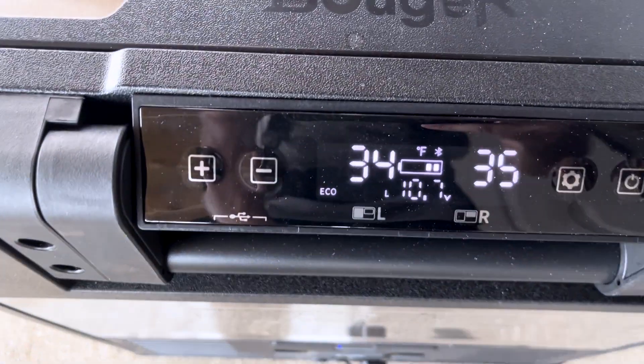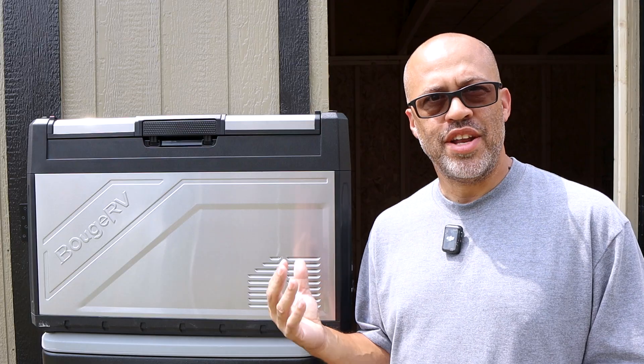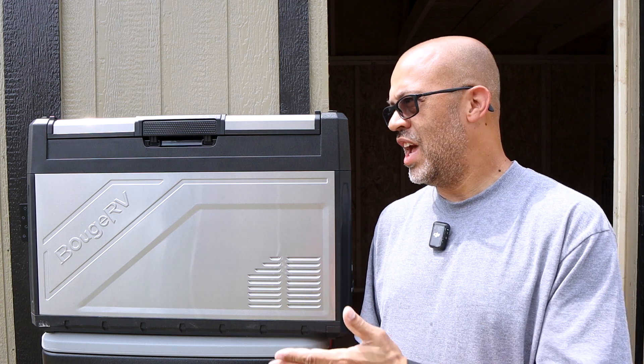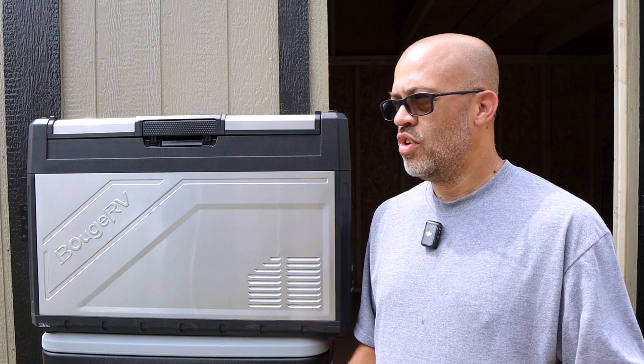It has a plug so you can connect it to AC power or plug it into your car. It also has an optional battery that can run the unit anywhere from four to ten hours, depending on the situation — whether it's in direct sunlight, running fridge only, or running as a fridge-freezer combo.